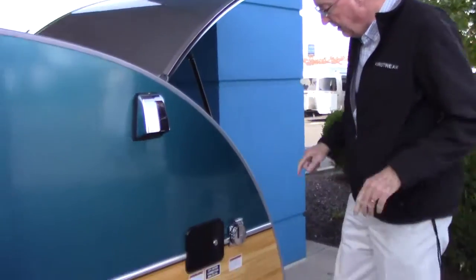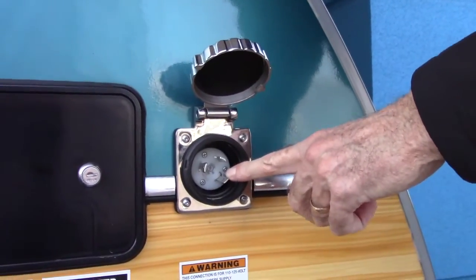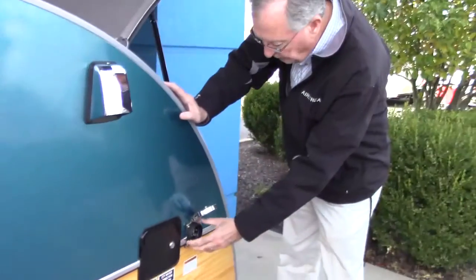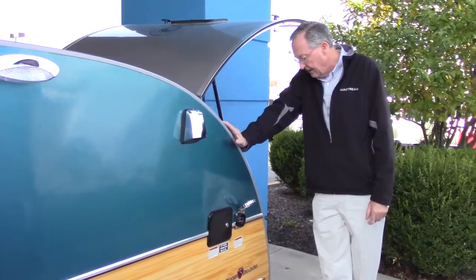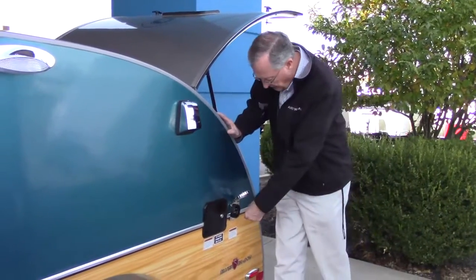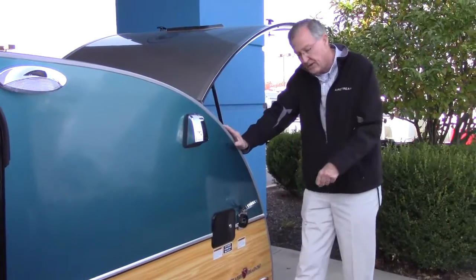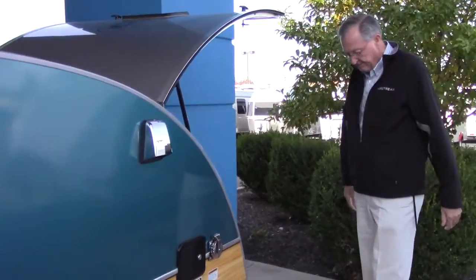This is where your shore power hooks up. The cord is polarized — there's a little L-shape right here so it will only go on one way. Put it in and turn it about a quarter turn clockwise to lock it in place. There's also a screw-on locking ring if you're going to be there for a while. For short term, just a quarter turn is fine. To get it off, turn it a quarter turn counterclockwise and pull it back off. I'll show you where the cord is stored inside.